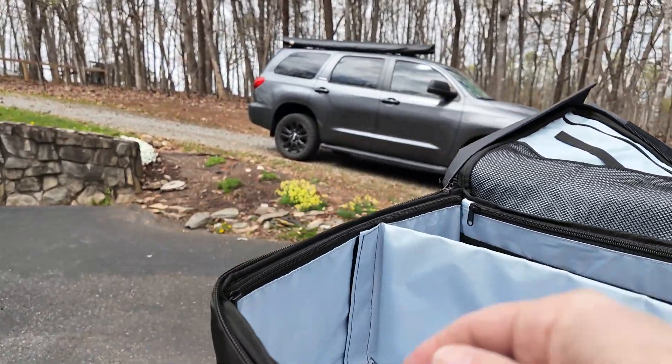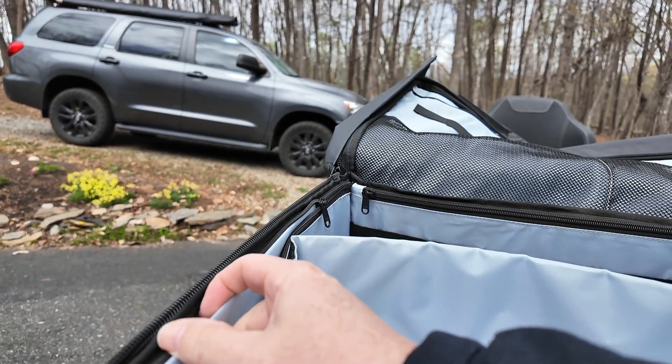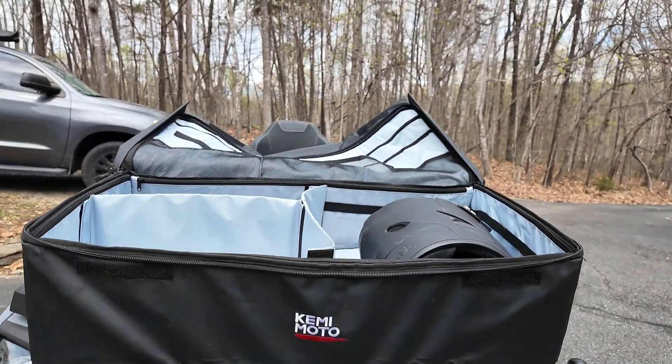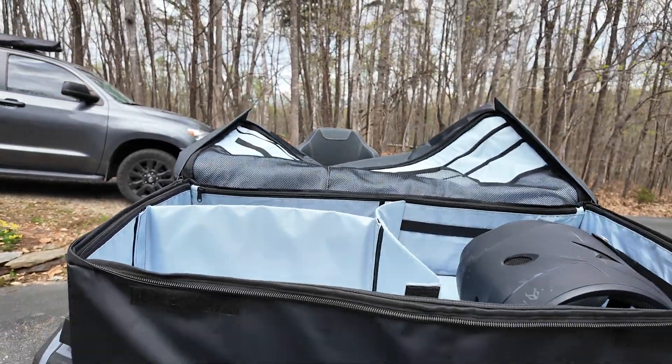This comes in a really small box, so when you get it it'll be kind of rolled up, and it has these hard panels. You just unzip these and put those in around all four corners. And then it's actually really, really sturdy — much more than you would think from a soft cargo box.